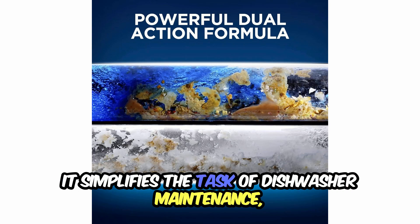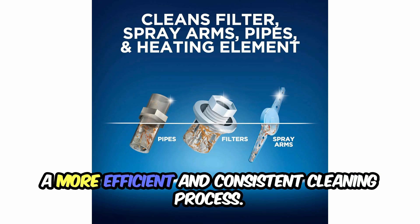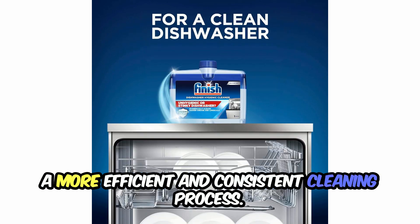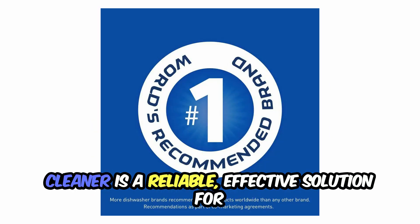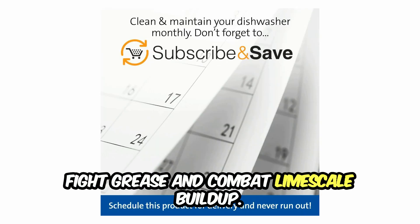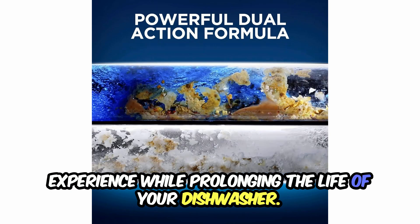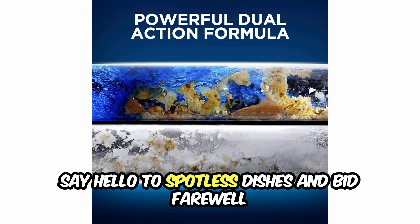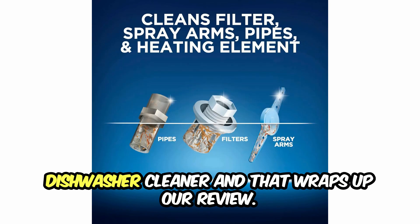It simplifies the task of dishwasher maintenance, ensures your dishes sparkle, and contributes to a more efficient and consistent cleaning process. In conclusion, the Finish Dual Action Dishwasher Cleaner is a reliable, effective solution for anyone looking to maintain a fresh dishwasher, fight grease, and combat limescale buildup. Invest in this product and elevate your dishwashing experience while prolonging the life of your dishwasher. Say hello to spotless dishes and bid farewell to grease and limescale woes with this exceptional dishwasher cleaner.